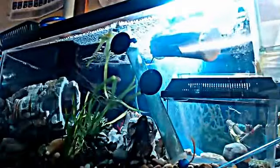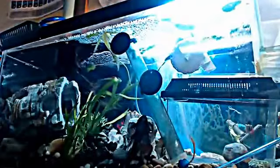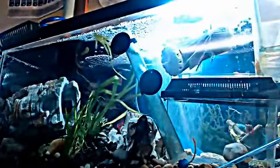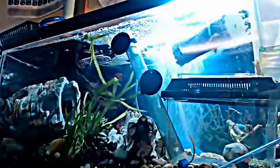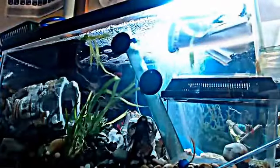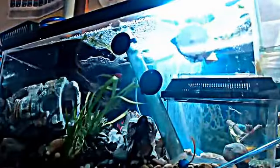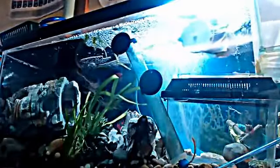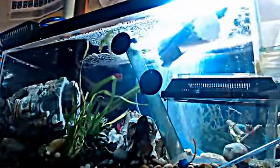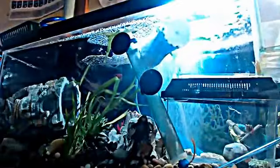In total there's about... one, two, three, four, five — swore I had six cichlids in here. Yeah, six counting the female. And then that pleco you see in front.